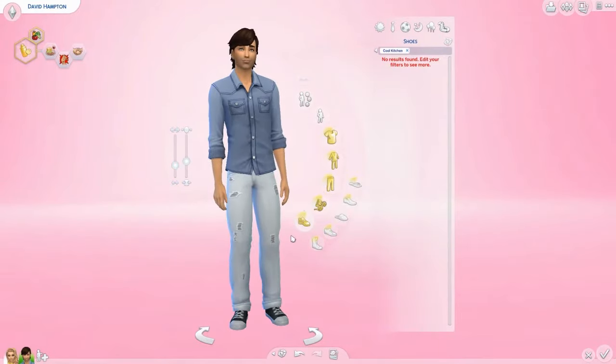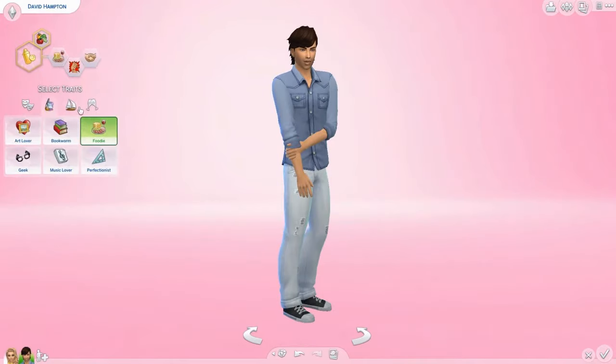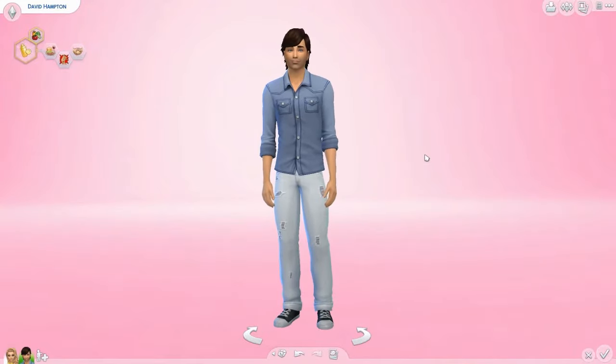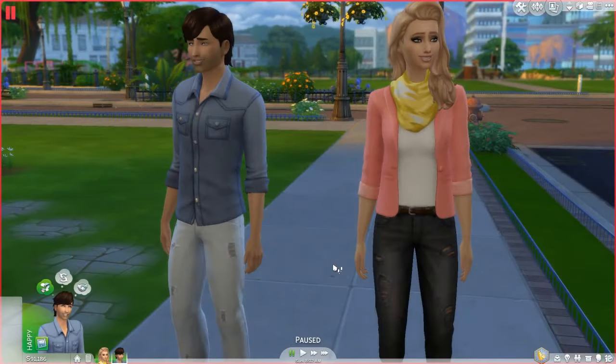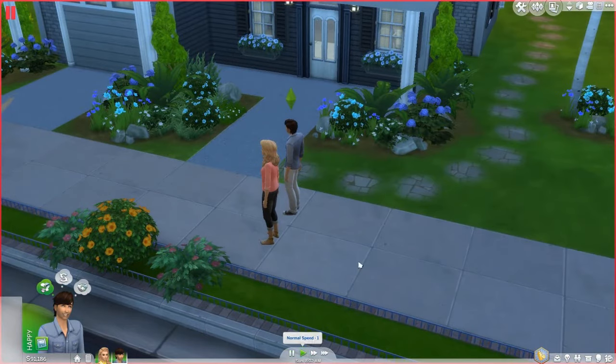That's basically it for Create-A-Sim. I don't think there are any new traits — and there are none. I'll get back to you guys in build-buy mode. I'm back and ready to show you guys some of the build-buy items.